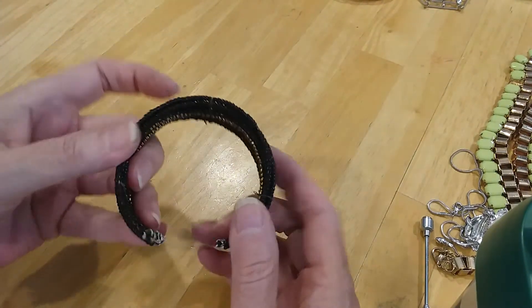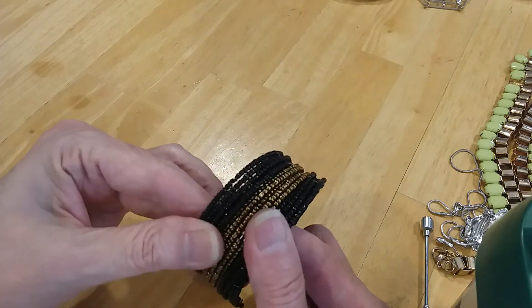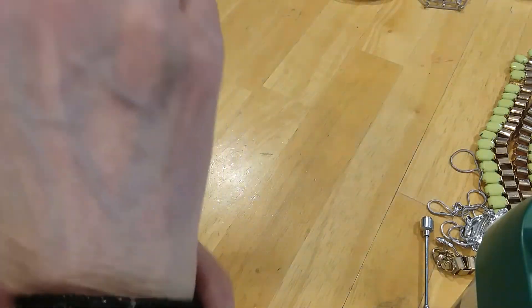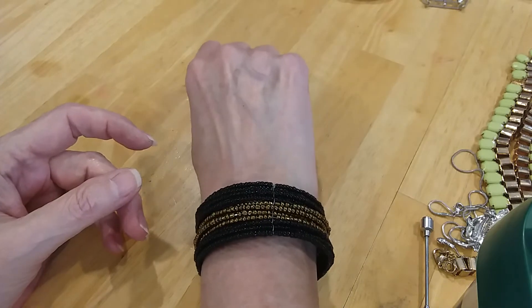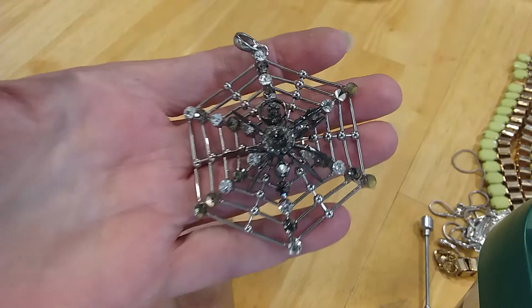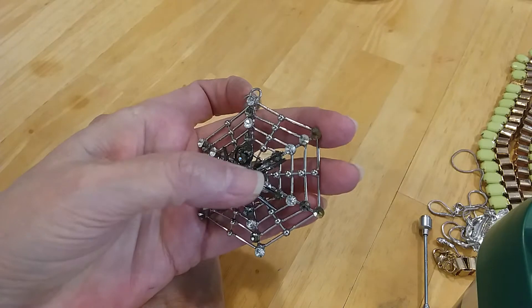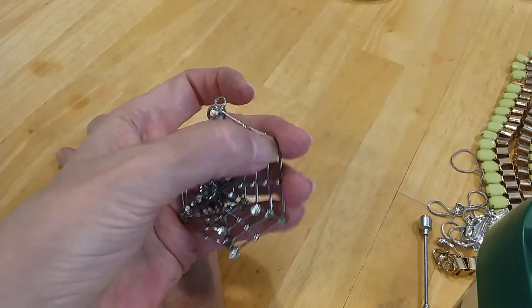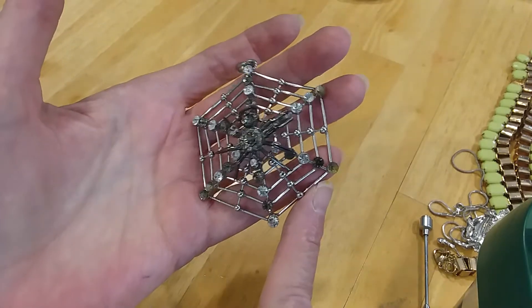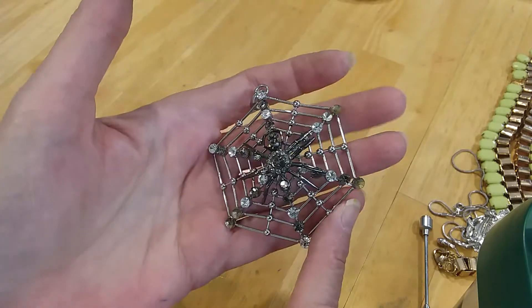Here's a cuff, another beaded cuff in black and bronze-colored seed beads. Nice colors. Look at this cool pendant — a little spiderweb with dark rhinestones. And it's missing some rhinestones here and here, and here and here — we've got quite a few missing. We'll put this in the craft lot.